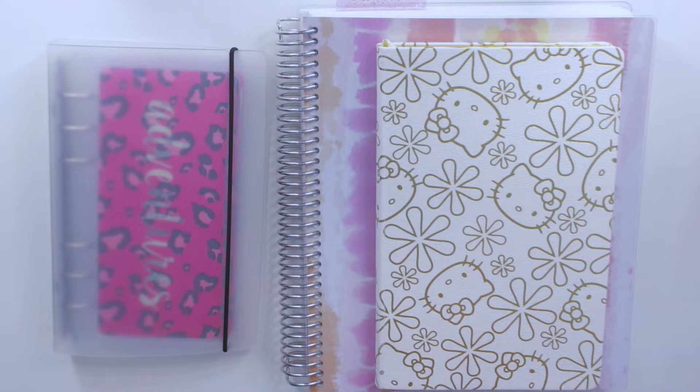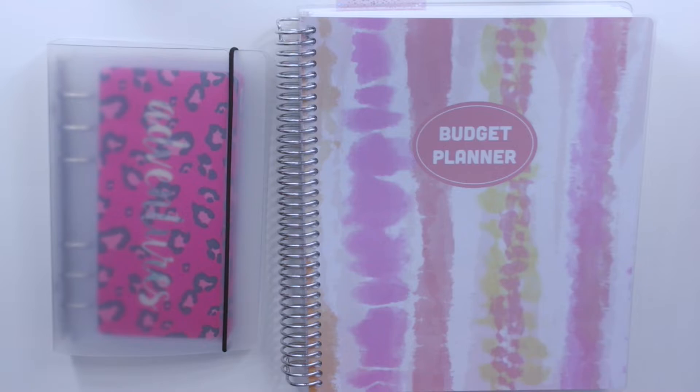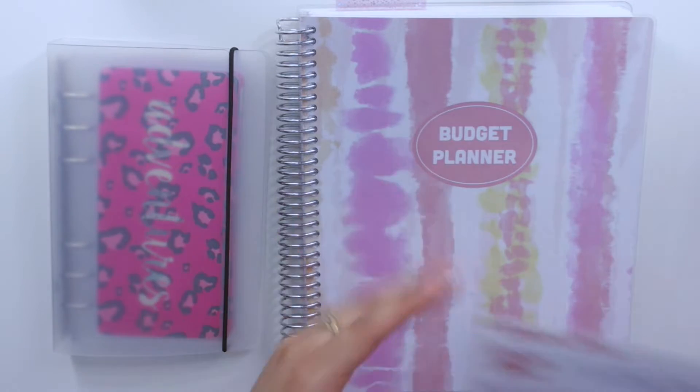Hey guys, welcome back to my channel. Today I am here with another budgeting video. I'm going to be setting up my sinking funds spread in my budget planner.